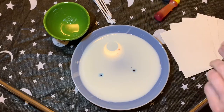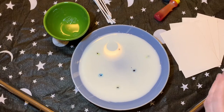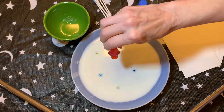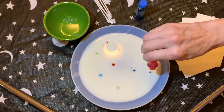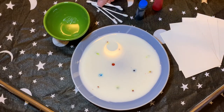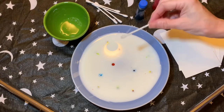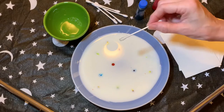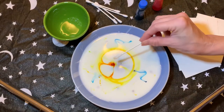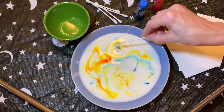Some blue, some green, and I've got some yellow here too — it's kind of orange, let's see what happens. I've got the colors in, and then this is where the magic part happens. Take your cotton swab, dip it in the dish soap, and then you touch one of the colors. Maybe we should say a magic word first — abracadabra! It's like my little magic wand. And look at that! Notice when you touch some of the colors, they start moving around.